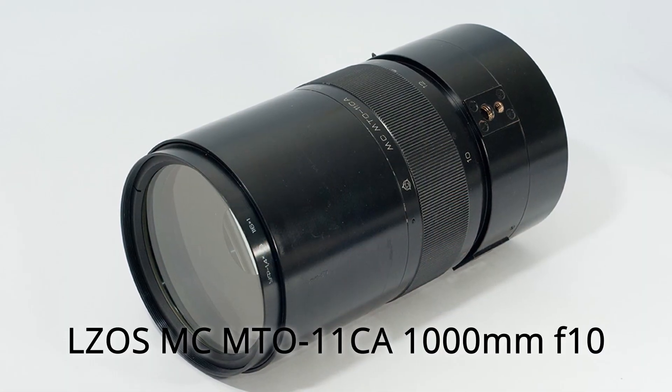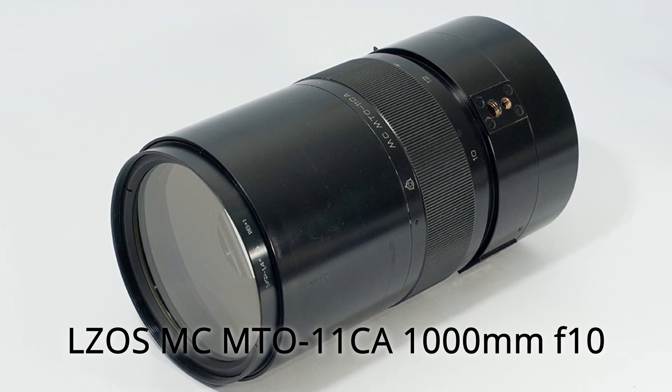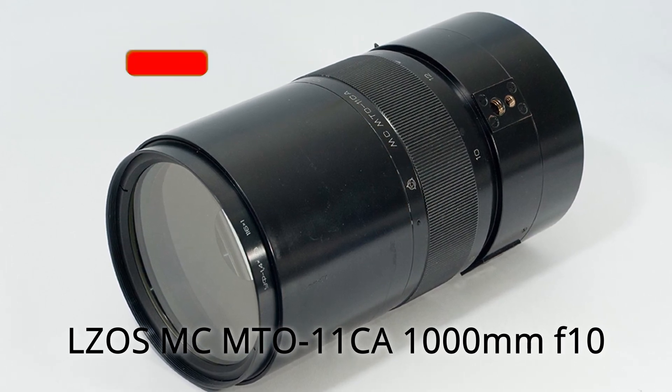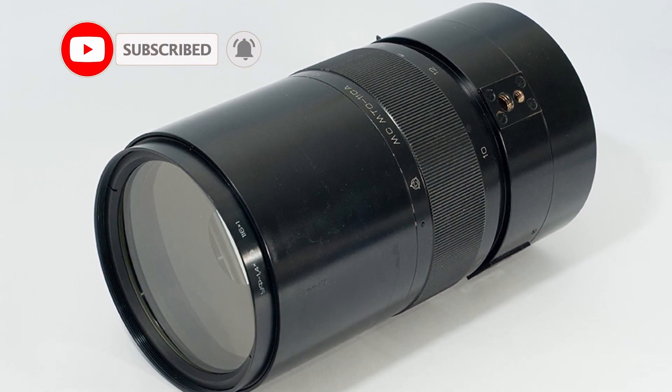Welcome to my channel. In this episode, I'm going to review a 1000mm Russian mirror lens, the LZOS MC MTO-11CA 1000mm f/10.